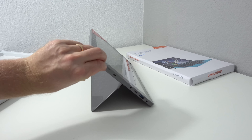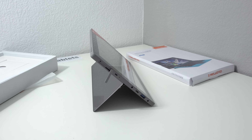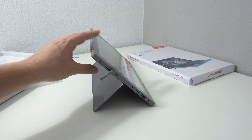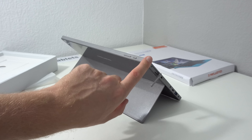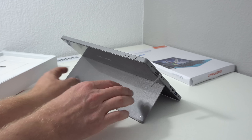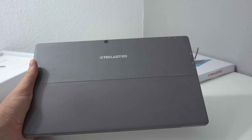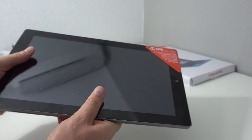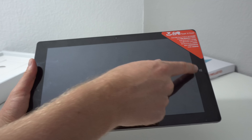Behind this little flap is where the micro SD card is located. I don't particularly like it when they cover it with a flap because I swap micro SD cards out quite often, so I find that a little annoying. The power buttons along the top and the housing around the outside are made of ABS plastic. The kickstand on the back is metal — an alloy. There's a rear-facing 5 megapixel camera and a front-facing 2 megapixel camera, plus a Windows home button.